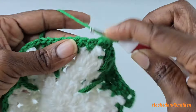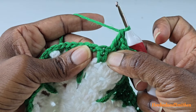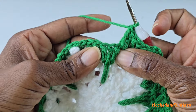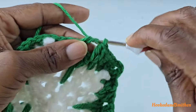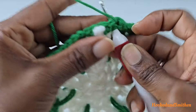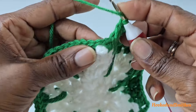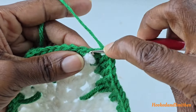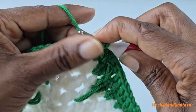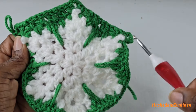Repeat: skip the two single crochets, work into the space and make two double crochets. Skip the two double crochets, work into that space and make two double crochets. Skip those stitches, work into that space and make two double crochets. Skip those stitches and make two double crochets into the next space. At the next picot, make two double crochets behind the picot for your next corner, chain three, and make two double crochets into the same space. Repeat the sequence all the way around.